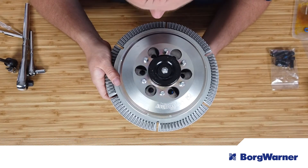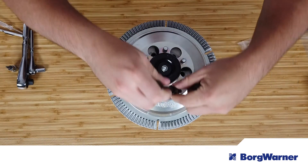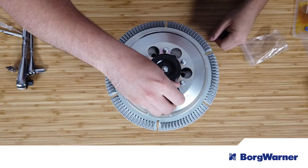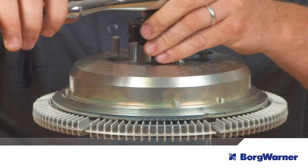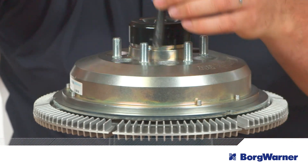Next, align the holes on the clutch, flux ring, and pulley. Install the six new clutch mounting screws through the clutch into the pulley, then torque to 50 foot pounds. If you're handling the clutch and hub assembly outside of the vehicle, do not pick it up by the flux ring, as this could deform it.